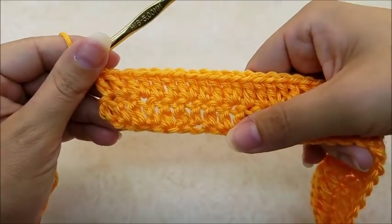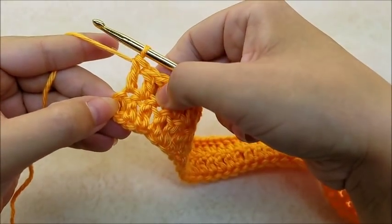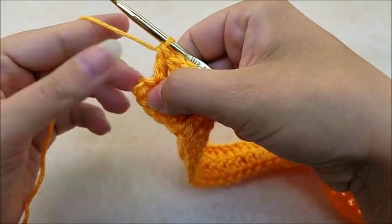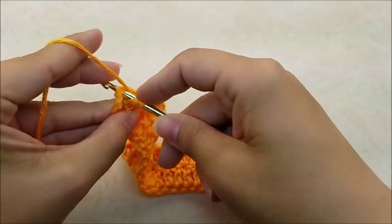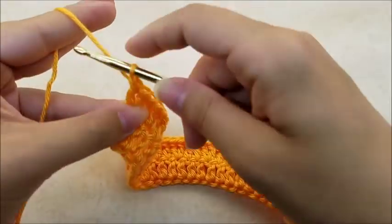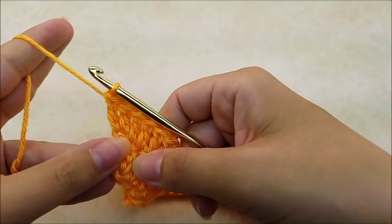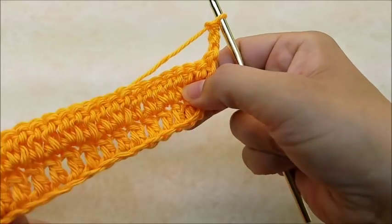Coming to the end of row two, I did my two double crochets in a row and now my last stitch gets two double crochets into the same stitch right here in the top of this chain at the end. Put two double crochets right there in that last chain. You should have a total of 64 stitches at the end of row two. To start row three, chain three and turn your work — that chain three counts as a double crochet.